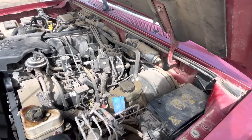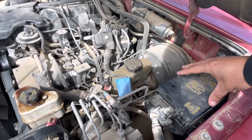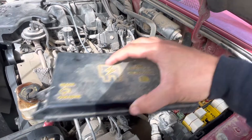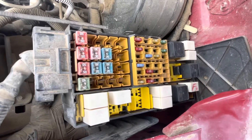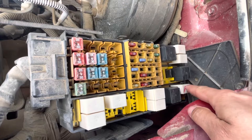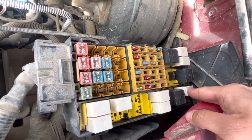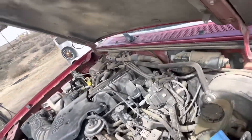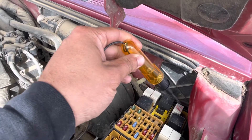First thing you're going to want to do is come up to the driver's side of your engine bay here and remove your plastic cover. On this particular fuse block, this back one is going to be your fuel pump relay. You'll want to pull this, and then with your test light right here, go ahead and test all the terminals.